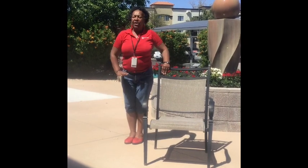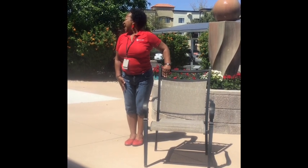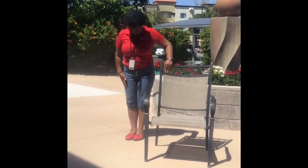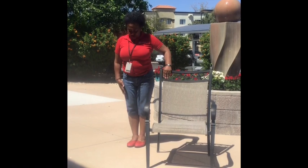We've got our arms stretched, we've got our shoulders stretched — now let's do our neck. Look to the right and look to the left. Hold on to your chair. Look at the ceiling and look at the floor. Look to the right, look to the left, look up, and down to the floor.